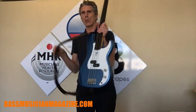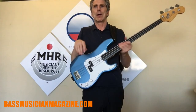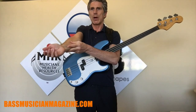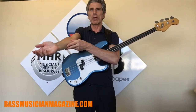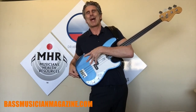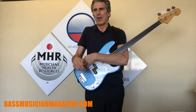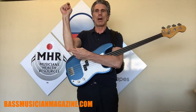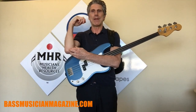Bassists tend to rest their forearms on the instrument when playing, which can make the muscles in this part of the body tighten. When that muscle tightens — and if your bass doesn't fall on the floor — it will cause these muscles to tighten further, causing pinching or inflammation that disturbs the nerve and causes pain in that area.